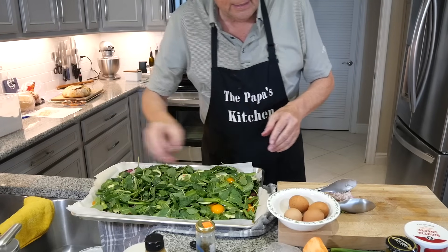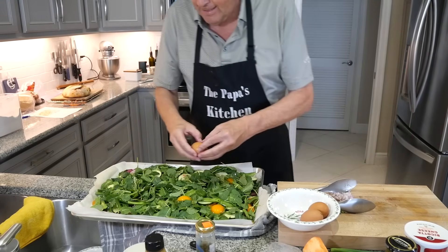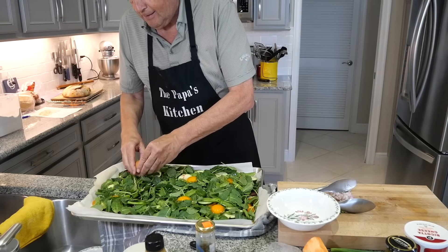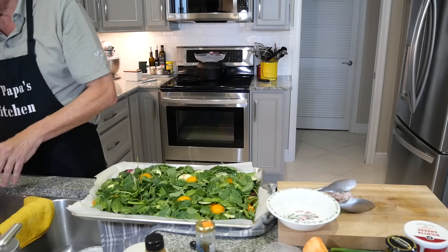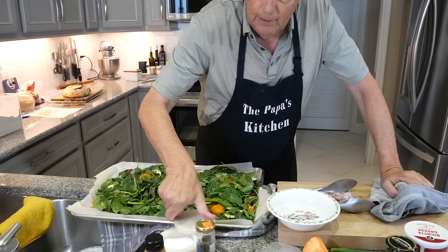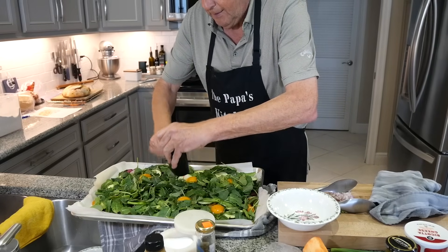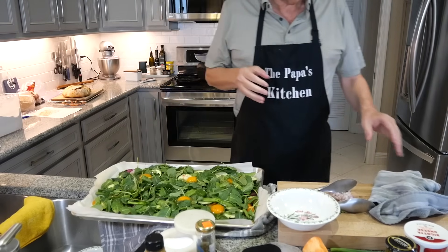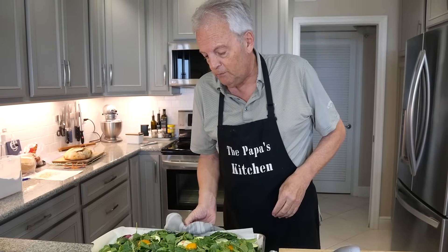I'm going to try to get six eggs in here — just crack them right on top of the vegetables. It looks like Easter! These are your protein for the day. You can do baked eggs in the oven, but on greens like this — that's a little different. Then just salt and pepper a little bit more on the eggs. Back into that same 400-degree oven for about 10 minutes.